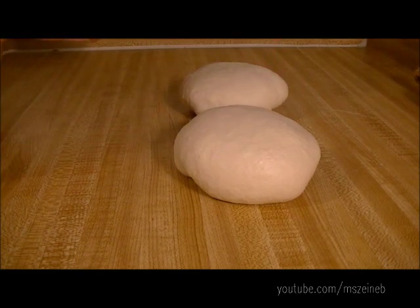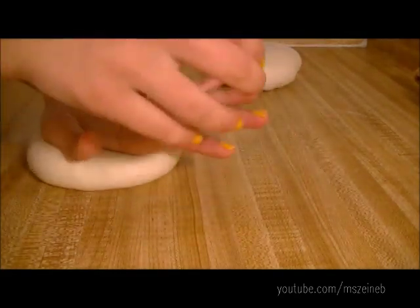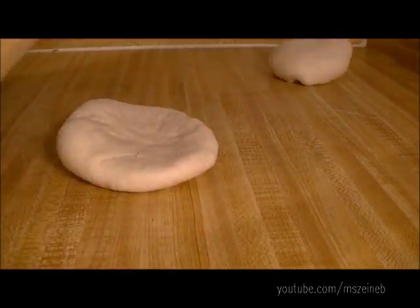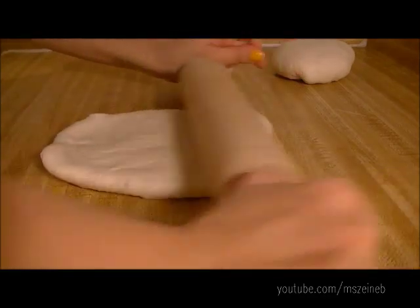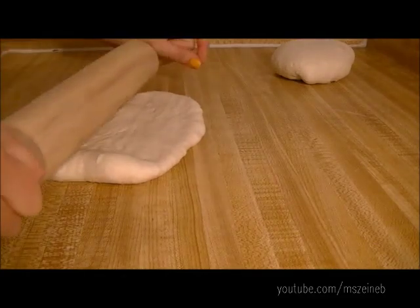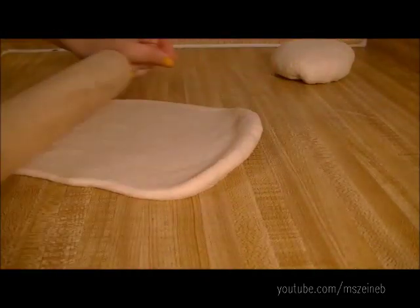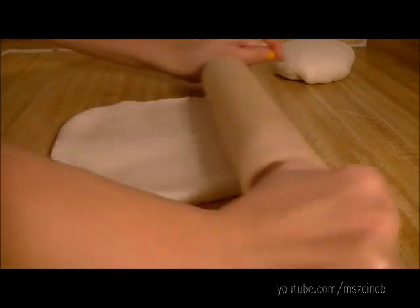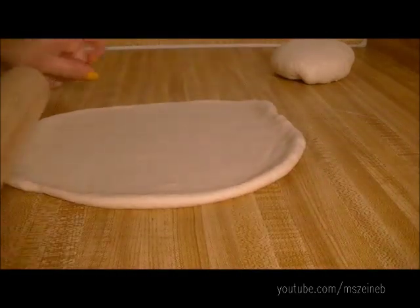I have divided my dough into two equally sized balls, and just with a rolling pin I'm going to make two baguettes, but if you want you can make four smaller ones. It all depends on how big or small you want your baguettes to be. I'm just trying to make a rectangle out of this.